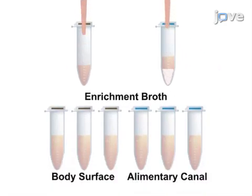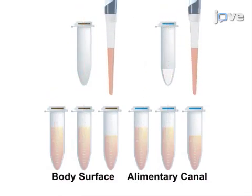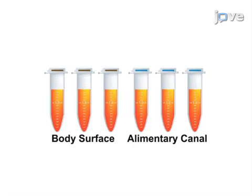The next step is to transfer the samples to pathogen-specific enrichment broth for bacterial growth, which will increase the concentration of the bacteria above the detection limits of the assay.